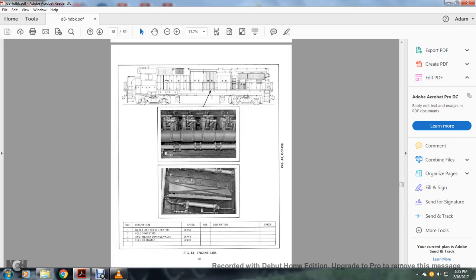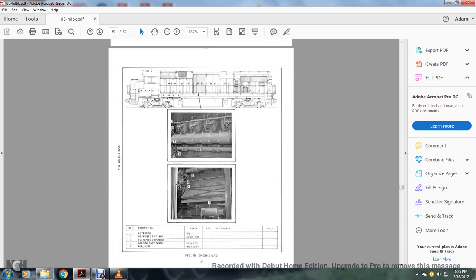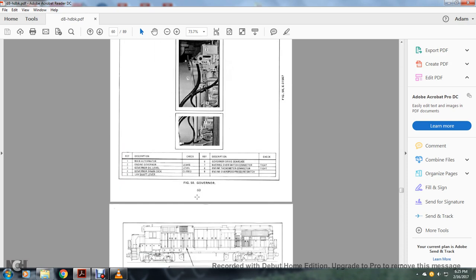Engine cab continued: 1 — water line to the fuel heater; 2 — fold-down steps; 3 — DT heater control valve for the fuel oil heater. Engine cool cab: 1 — over-governor; 2 — overspeed trip link; 3 — overspeed governor; 4 — bearing over switch; 5 — fuel pump. Governor: 1 — main alternator; 2 — engine all-governor; 3 — governor cooler; 4 — dry drain governor drain cock; 5 — lay shaft lever; 6 — governor drive gear case; 7 — bearing over side switch; 8 — engine tachometer connector; 9 — engine overspeed pressure switch.